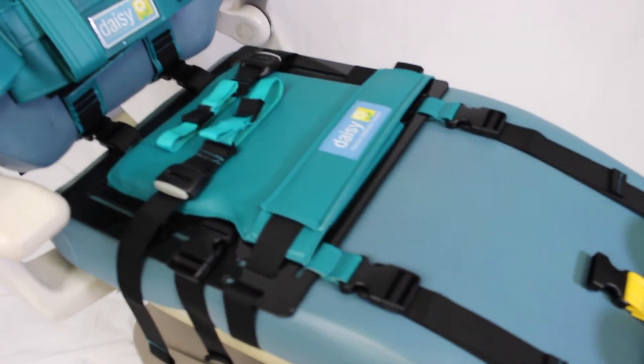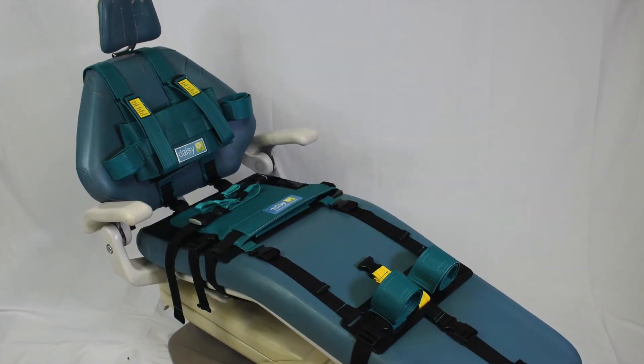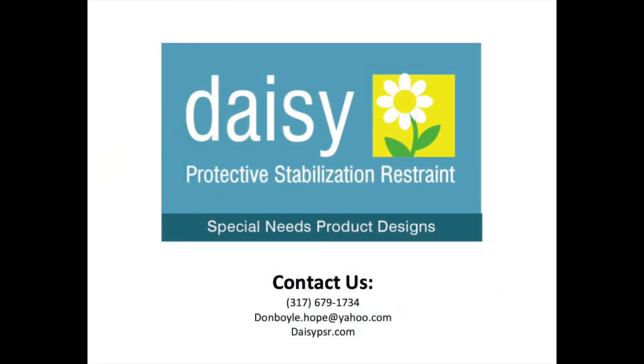This completes the installation of the DAISY PSR to the dental seat. Please see the separate video for the positioning of the patient in the DAISY PSR. For any questions about the installation of the DAISY PSR to the dental chair, please contact us at 679-1734 or leave us a message on the contact page of our website.